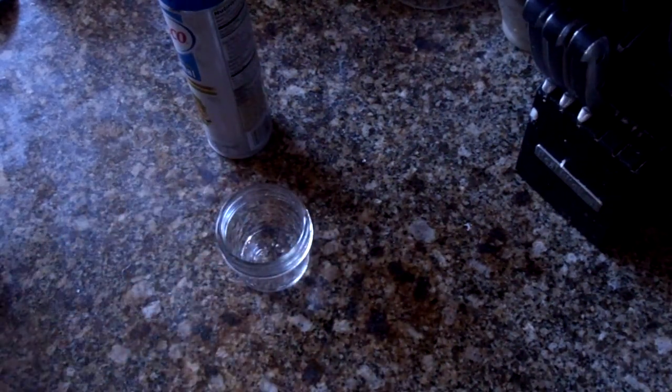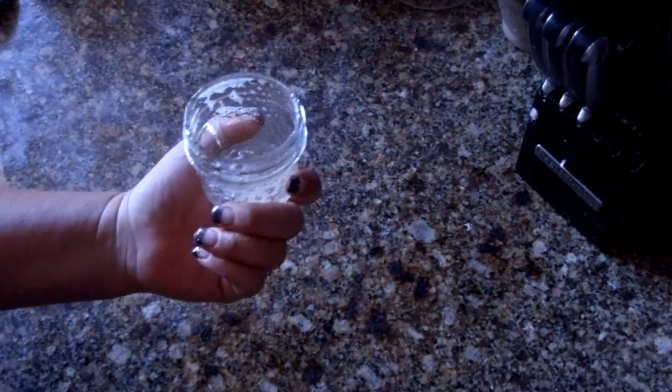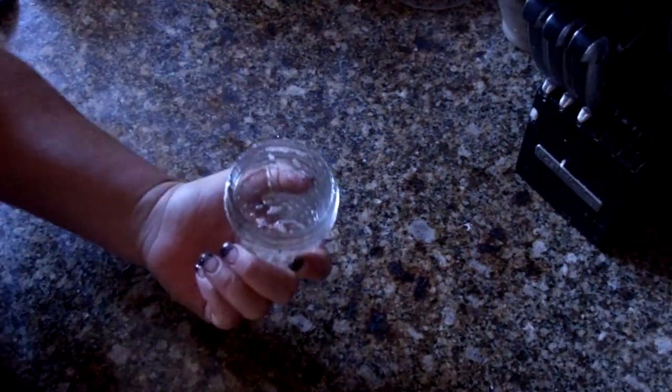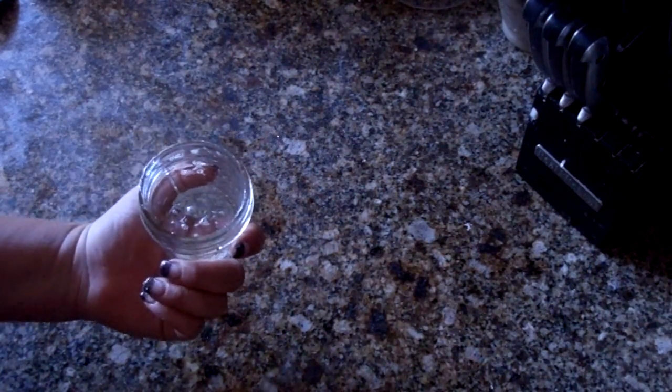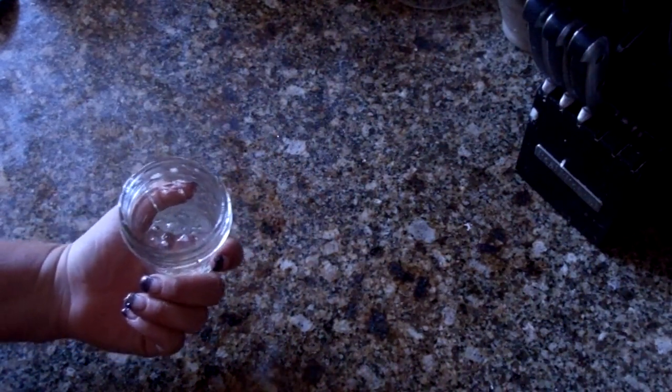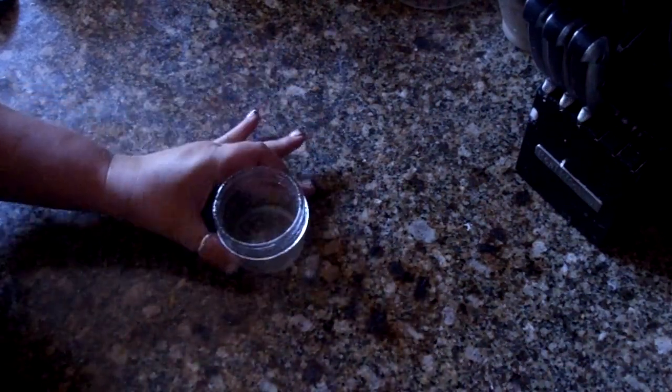I'm going to show you what I do and it's very simple. Preheat your oven to 375 degrees. Use any size jar you want — I have a small one right now, and I actually have one pre-baked that I'll show you that was in a bigger jar. The jar I'll show you at the end is probably the biggest size you should do. So grease that really well.